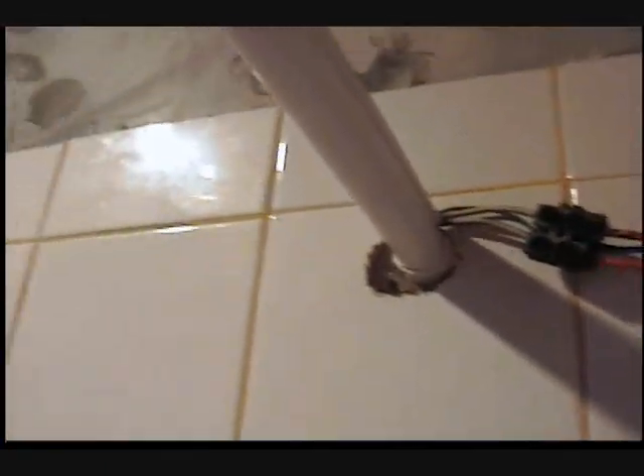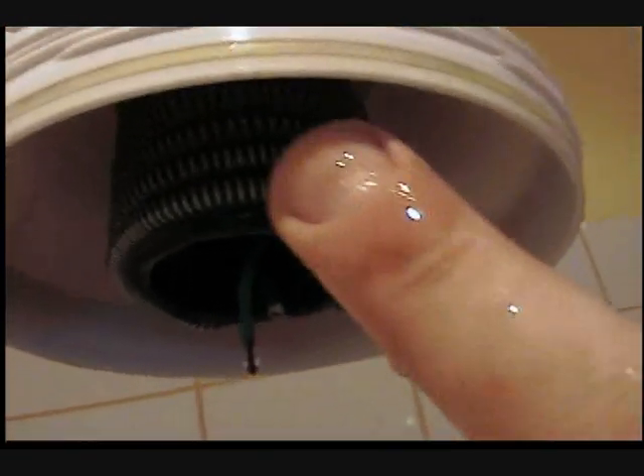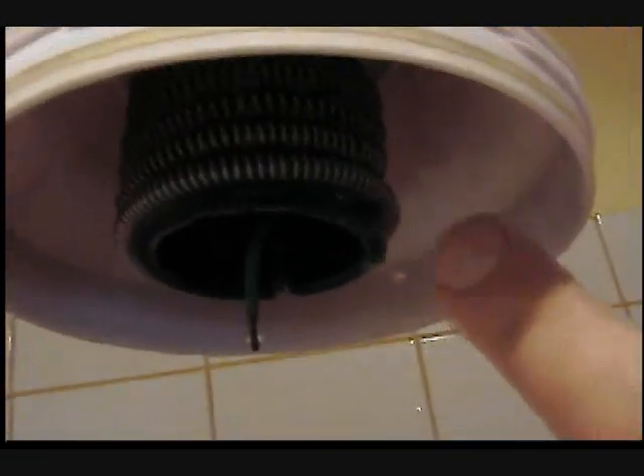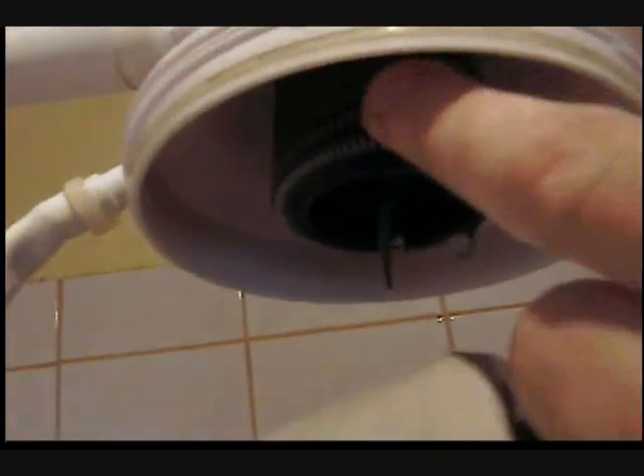This is 220, coming out and going to the shower head — you can see it's coming in and going through. Inside the shower head, you'll notice the little coils here. These little coils heat the water up. This piece right here, when the water is coming through, makes a connection so that the water knows when to heat up.